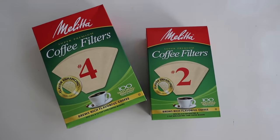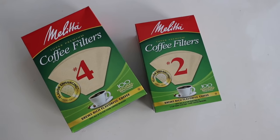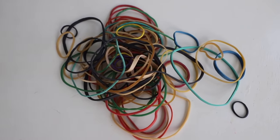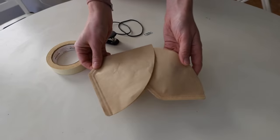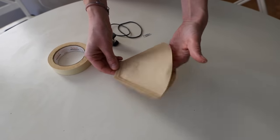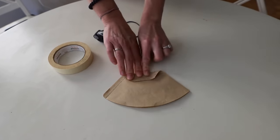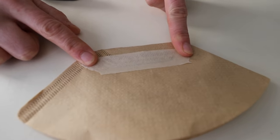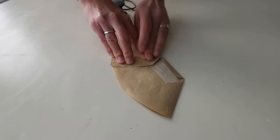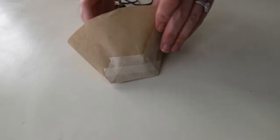Next I'll show you an easy option using number four and number two coffee filters if you don't have the luxury of taking your mask home to wash right away. You also need paper clips as well as rubber bands. Some nurses were sharing how to make these online, so I'll be sure to link that down below. You put the number two filter inside the number four, and then I like to fold over for a better fit the front and seal with some masking tape. I also fold along the bottom so it's going to have a nice tight seal around your face.